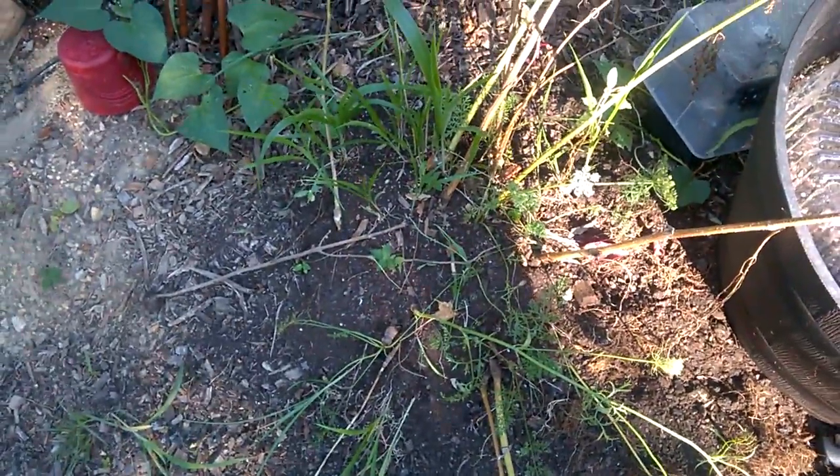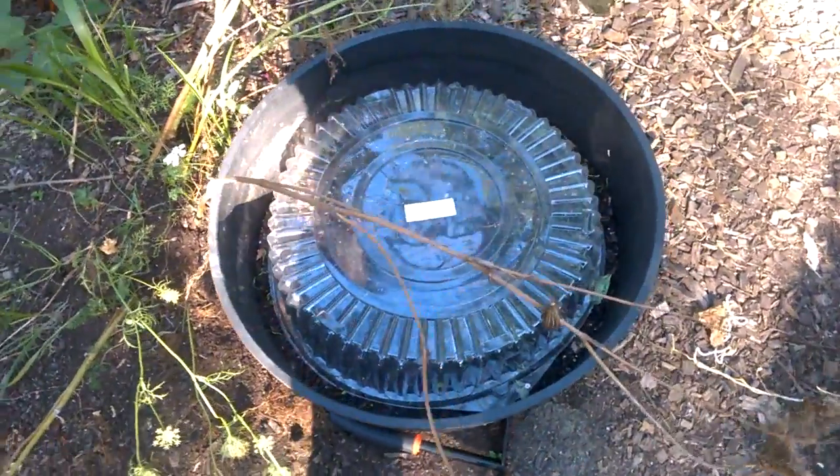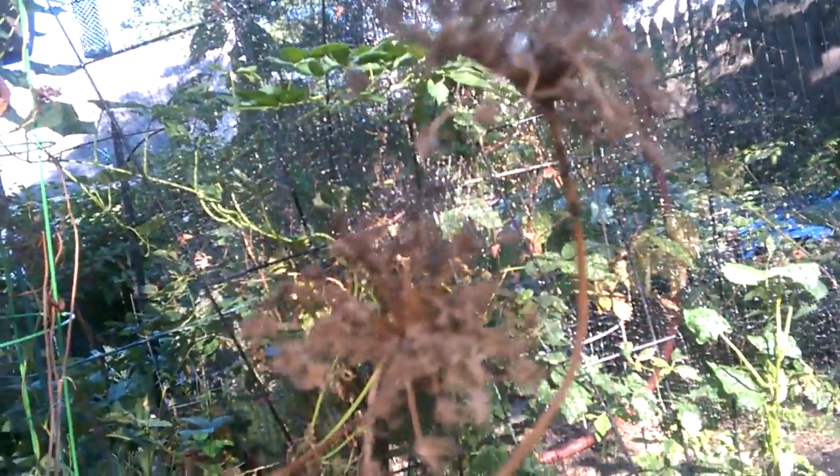So I grew these carrots directly in the ground and didn't harvest them this year. We took this container that we were growing cucumbers in and moved it under the carrots that are going to seed. That's the seed, and that's the container.